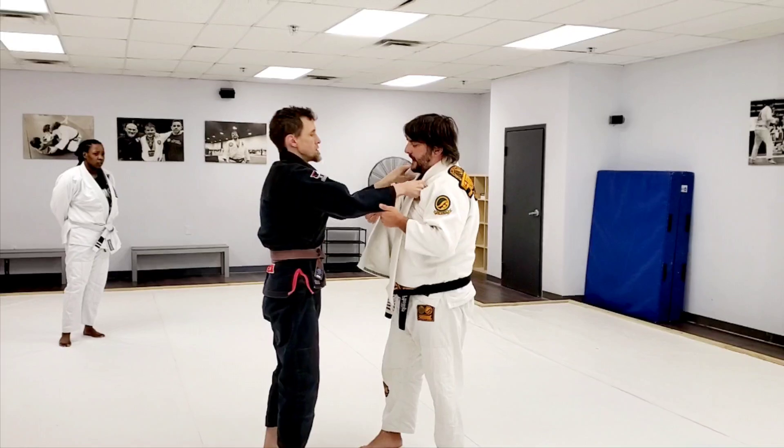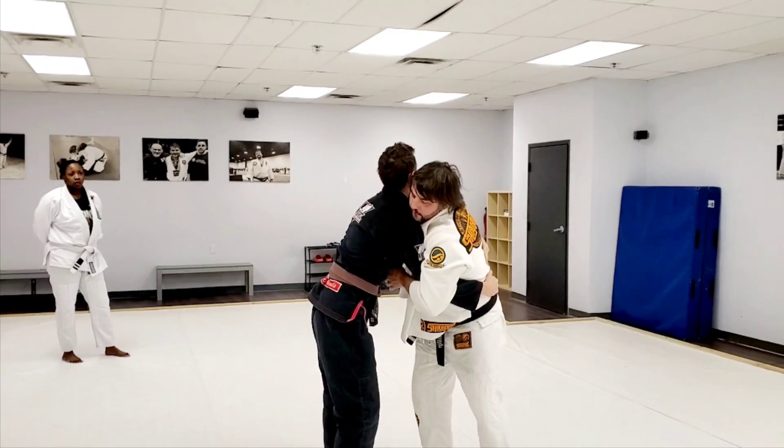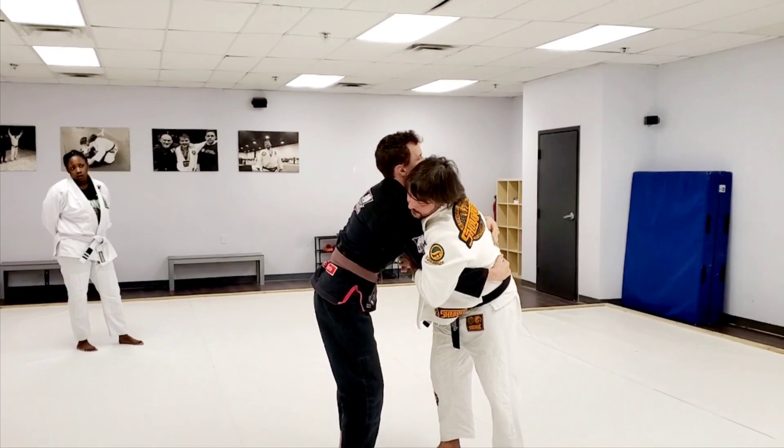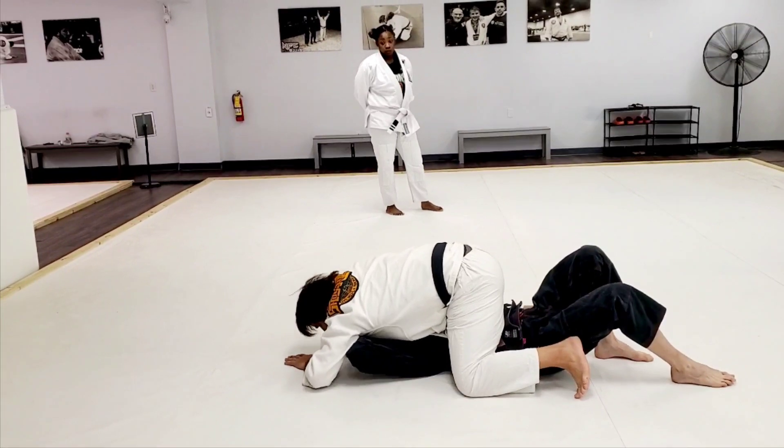So he's here, he grabs my gi. I'm going to stand at base, bring my arms up and over just like this. Now that I'm here, I'm going to trip his leg, take him down, go on top, get him out.